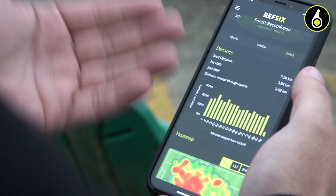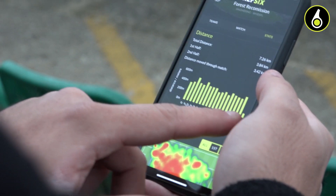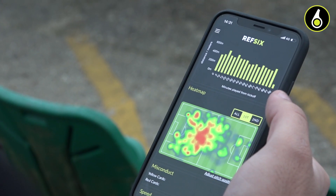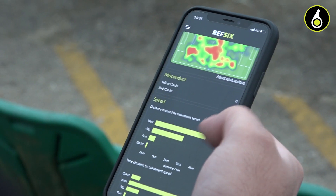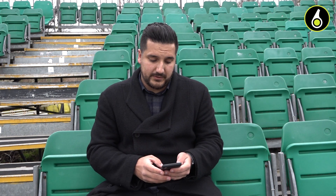We show you how far you've run and covered in distance, first half and second half. We show you a graph of every five minutes, how far you're covering. You can see a quick heat map of your positioning on the pitch, and you can show first half and second half. We then show you the positioning of your cards on the pitch, as well as of that distance covered, how far was walking, how far was jogging, how far was running and how far was sprinting.